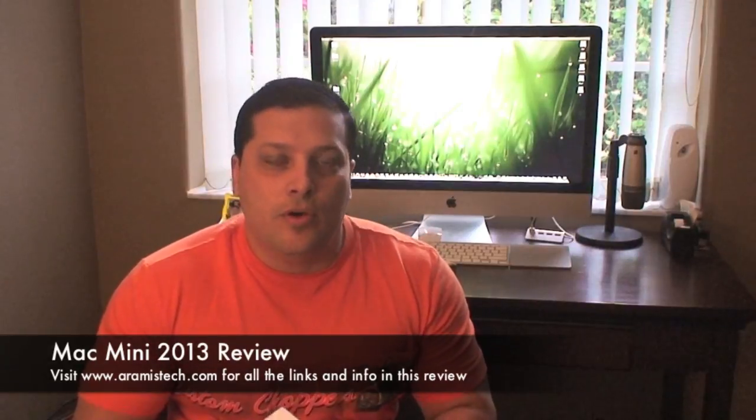Hi everybody. Today I'm going to show you all the features of the new Mac Mini. I just got this new Mac Mini — this is the Mac Mini for 2013 — and I'm going to show you all the features that it has and also how to upgrade the memory to 16GB. The new Mac Mini comes with 4GB of RAM and I bought 16GB for about $118, so it's definitely worth the price. If you buy it through Apple, you'll probably spend a whole lot more money. So this would definitely be a great upgrade. I'll show you in the next few minutes all the features on this new Mac Mini and also how to upgrade the RAM.